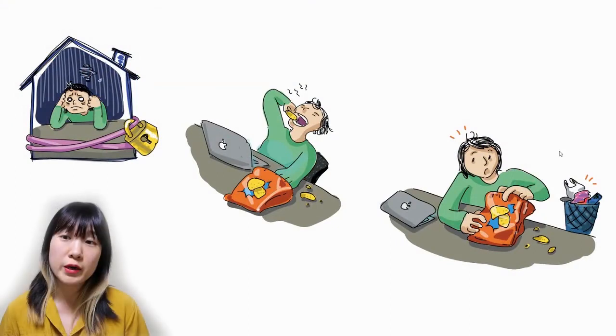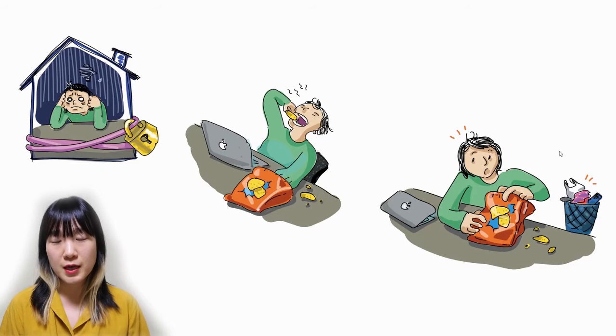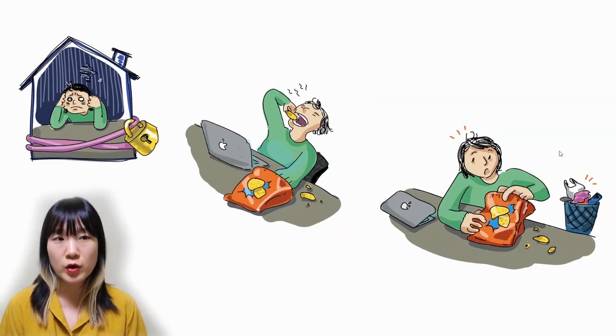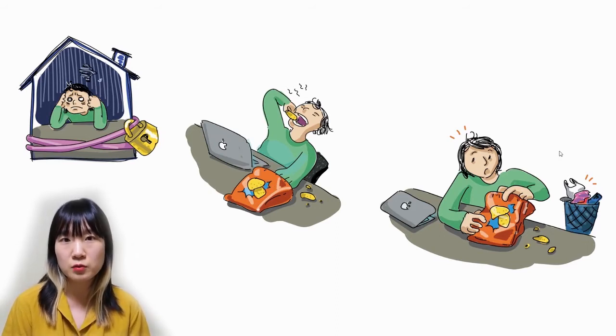While we were locked down at home and doing remote work, especially as a creator, crafter, and maker of any hardware, I was really interested in how to utilize wasted household objects and materials and repurpose them to turn into interactive inflatable materials.